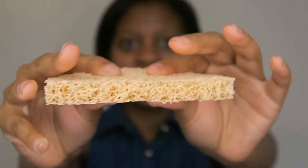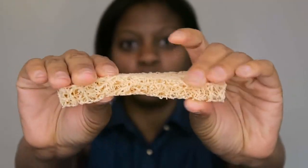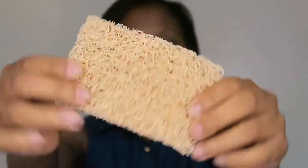It bounces back — it doesn't lose its form whatsoever. I've used this for the entire month and a half I've been up here, and I've only used one so far, and it's still intact. It cleans my dishes, it doesn't scratch, it doesn't lose its form. And anything that gets stuck — any food or anything — all I've got to do is just rinse it out and it looks just like I bought it from the store. I love these things.